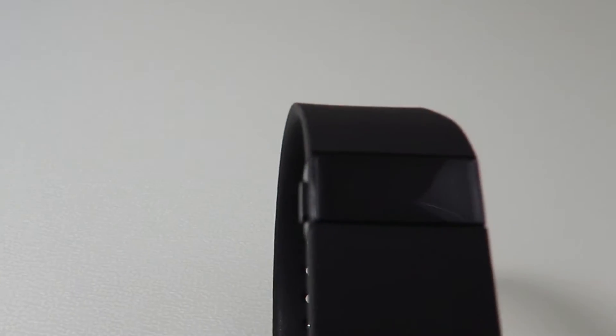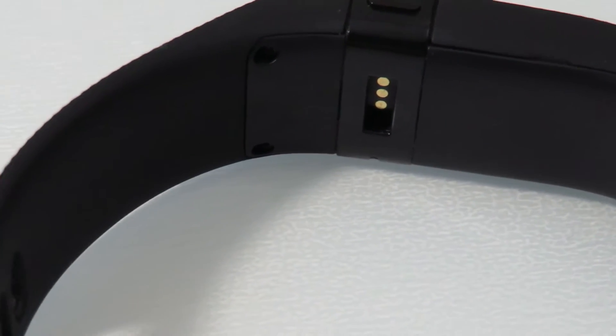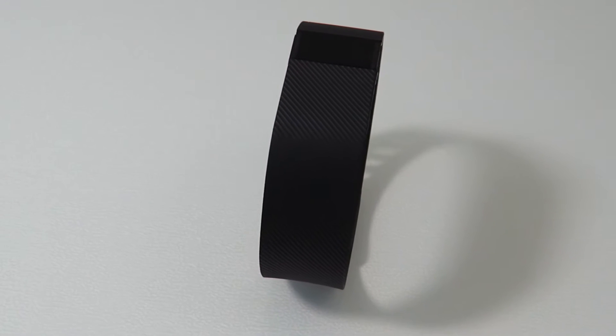What we didn't like about the Fitbit Charge was that for just a little bit extra you can get the Charge HR. There are also more affordable pedometers out there, like the Jawbone Move, and there are better fitness bands on the market now with more features.